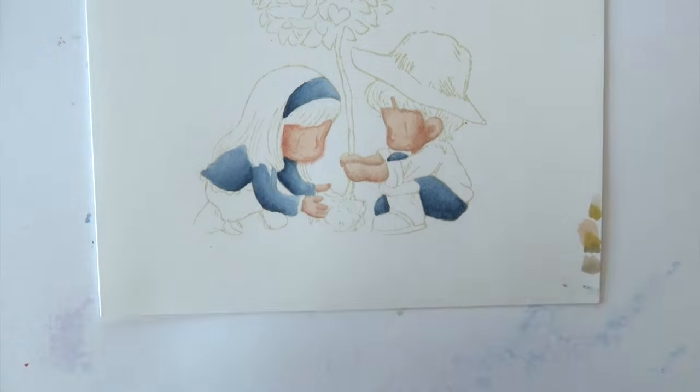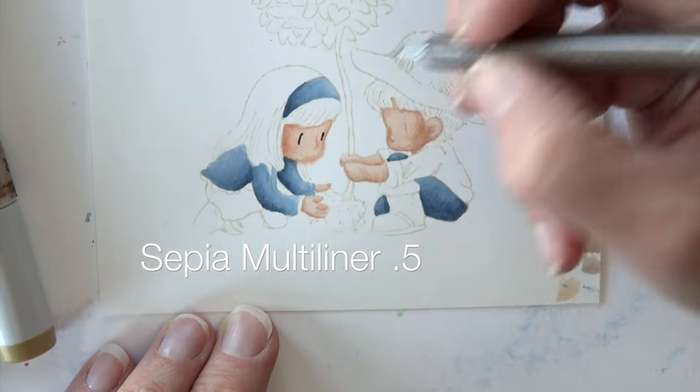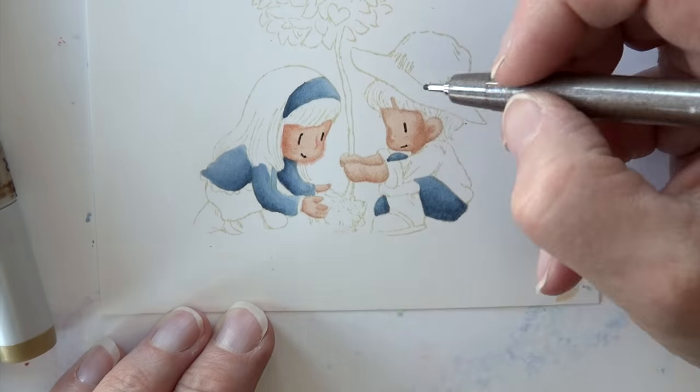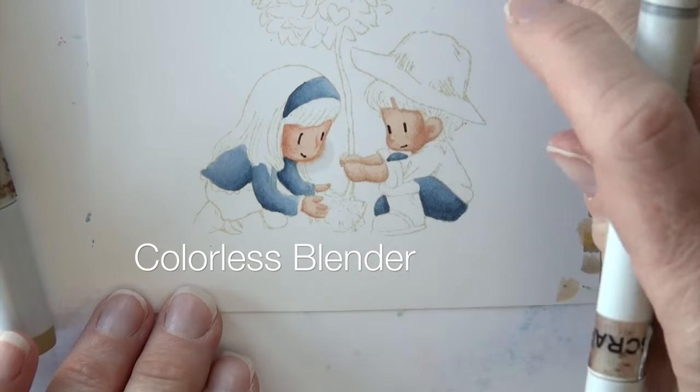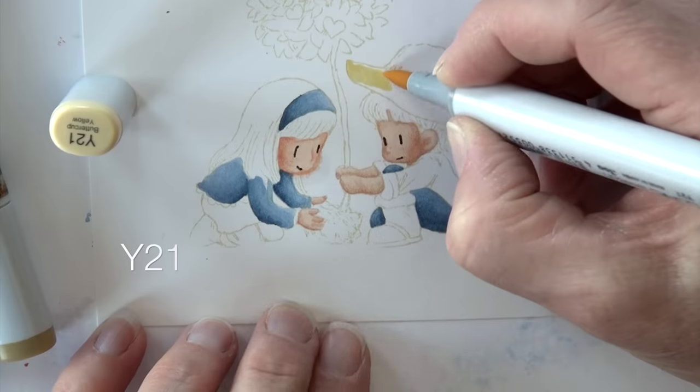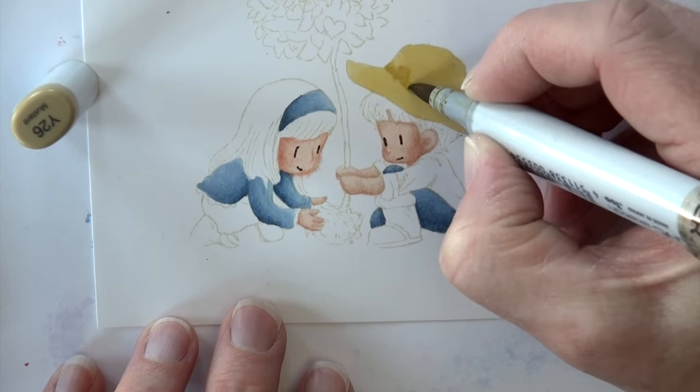I'm testing out some colors for hair and his hat, trying a bunch of different things on the corner just to see how I like them. I do a lot of that when I'm experimenting and haven't done a test run first. And then I use a sepia multiliner, a 0.5 specifically, on their little faces to show just their eyes and mouth, because I am going to lose those if I don't. I'm not super pleased with that, but that's what I've got.